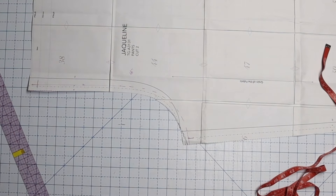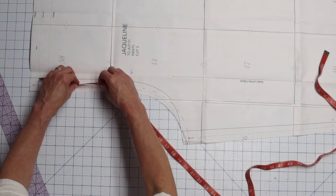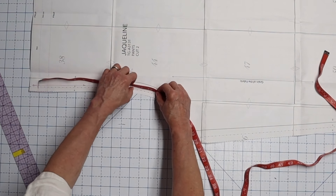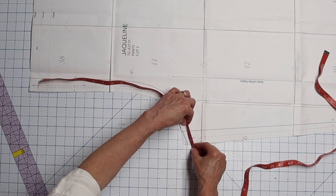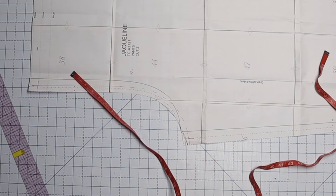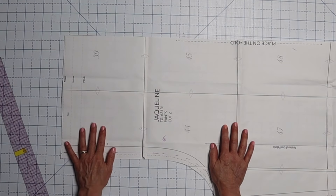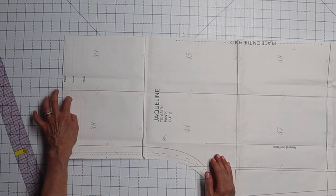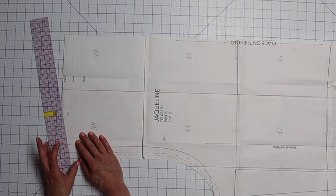This one measures 19 inches, which is about an inch longer than I want it to be. Because this is cut straight, the easiest way to adjust this length is just to add or subtract from the top — it's all in a straight line, so you don't have to do it in the middle. I'm going to take an inch off of my top.